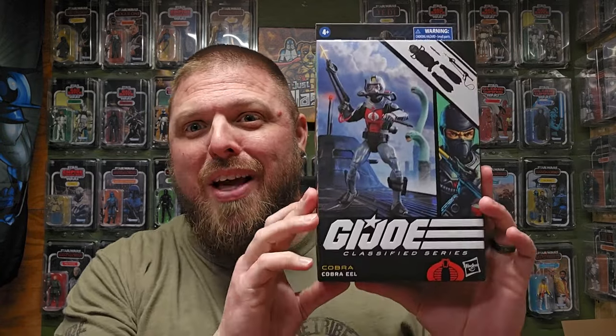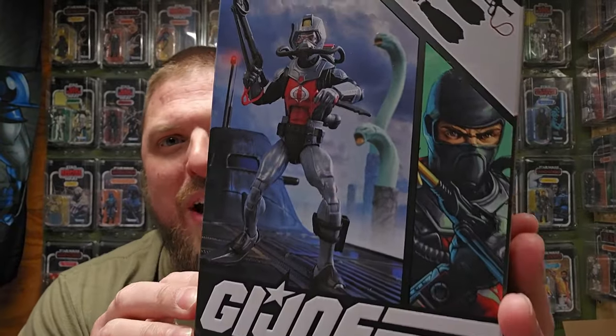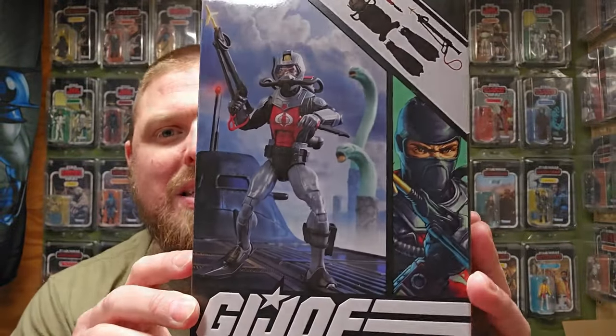What's up everybody, welcome back to It's Just Plastic. My name is Hound. You've seen the thumbnail, you know what hard-to-get figure I'm reviewing today. That's right, better late than never — I got the Cobra Eel. That's right, boy, number 81 from the G.I. Joe Classified line.